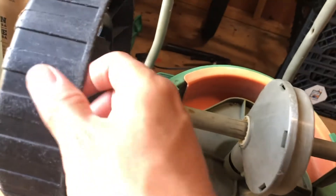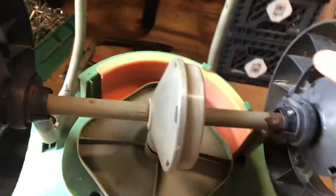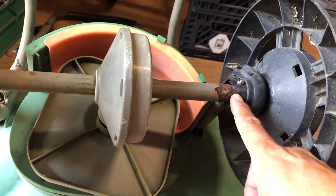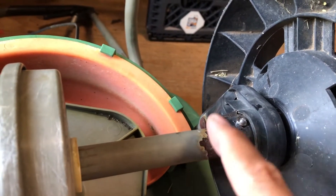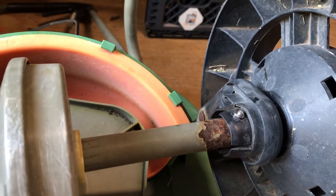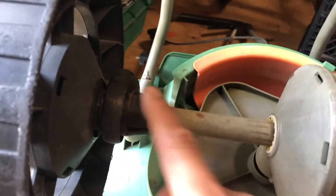Now I'm going to go ahead and do this one too, just so that I can get the best, because I know sometimes one has traction and the other one doesn't. And the other thing I think is going to happen is, given how corroded this is, I think over time it's going to put stress on this — I just think it's going to break. But we're going to get as much life out of it as we can.